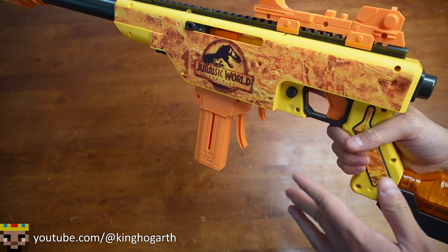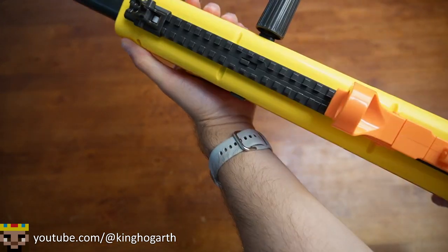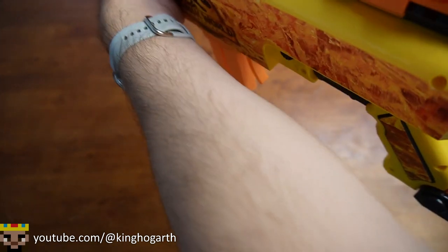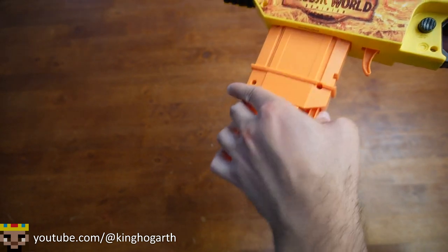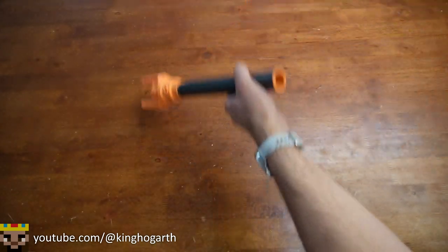Ergonomically, this is probably one of the more comfortable blasters I've ever reviewed — actually probably one of the most comfortable blasters I've ever owned. It's really comfortable to hold and well-balanced when held up front. The stock is comfortable; when shouldered, your eyes line up perfectly with the sights. The grip is nice, the prime is surprisingly light for this type of blaster, the magazine release is very easily used, and I actually like the trigger pull. The safety is in a very convenient spot. Overall, a very comfortable blaster.